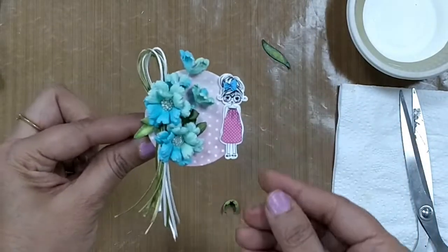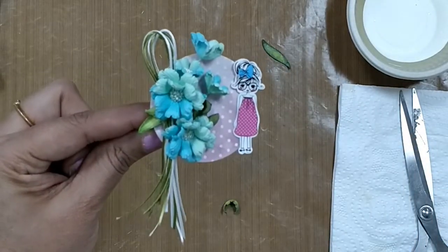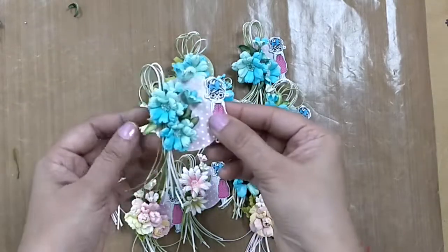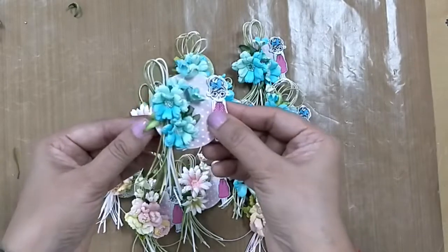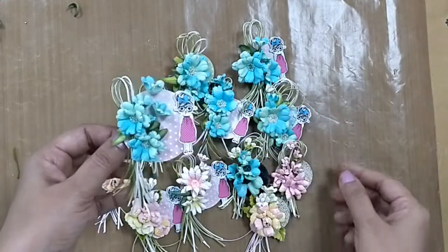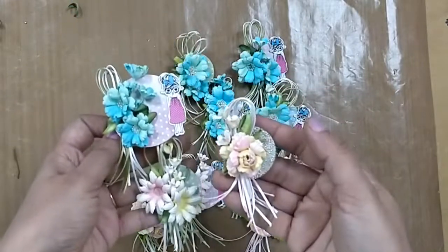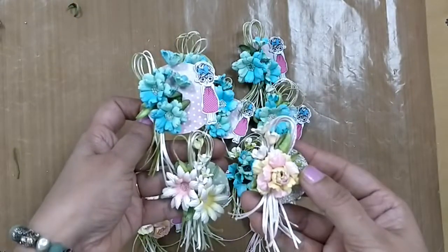This cute little brooch is ready to wear! Enjoy the tutorial — thanks for joining and watching. If you want to see more brooches please do not forget to subscribe to our channel. Here are more for you to see — please do not forget to subscribe. Thank you once again.